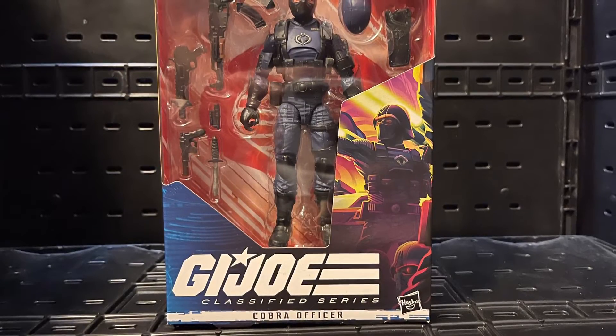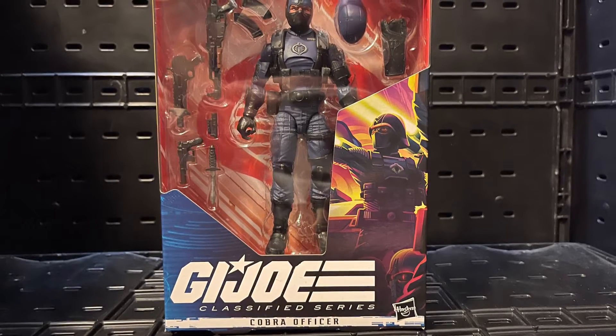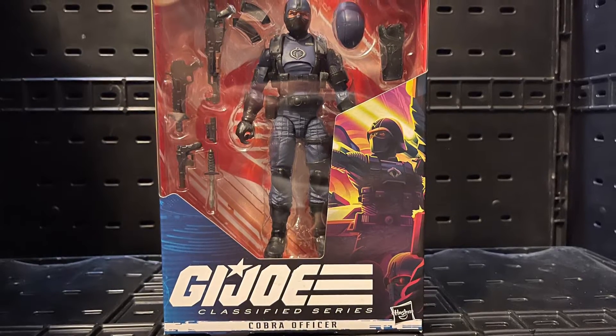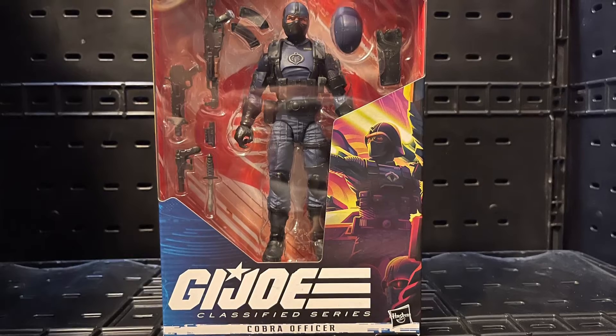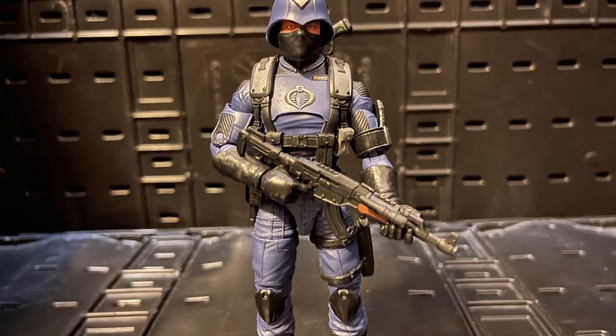Hello, all my nerd friends out there! It's Mr. Chile here, and I wanted to give you guys my review and thoughts on G.I. Joe Classified Cobra Officer. This Cobra Officer was pretty nice — it was fun to play with.